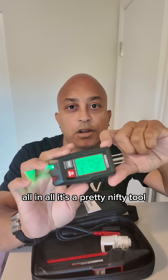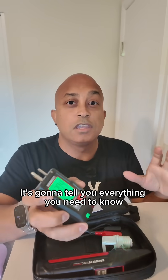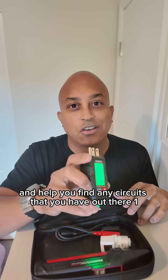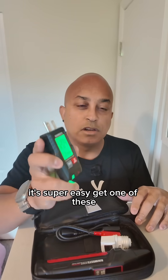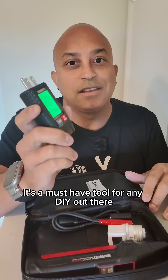All in all, it's a pretty nifty tool. It's going to tell you everything you need to know and help you find any circuits that you have out there. It's super easy. Get one of these — it's a must-have tool for any DIYer out there.